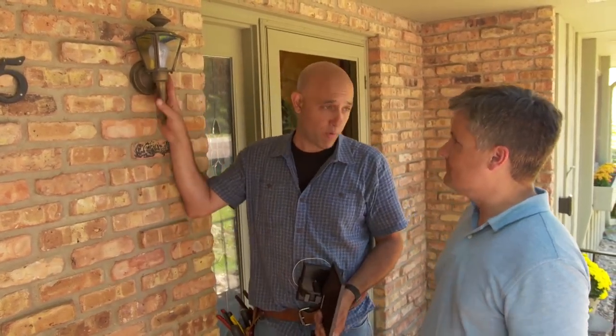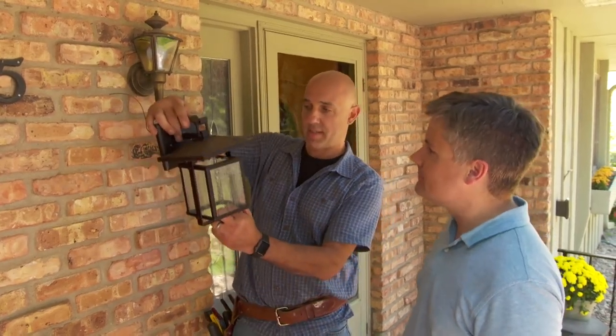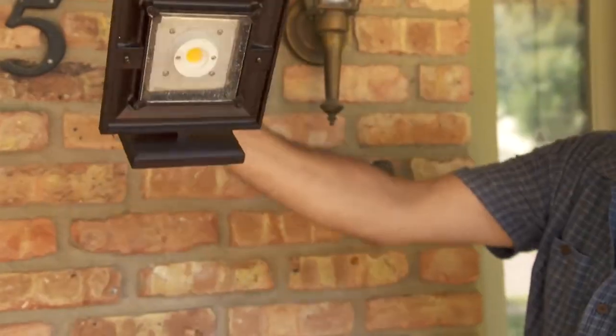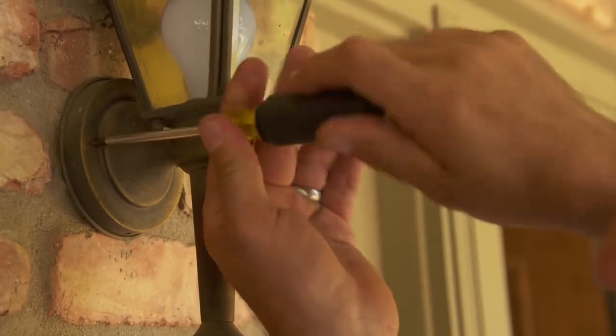Most outdoor fixtures come in three matching styles: a post light, a ceiling light, and a wall sconce. I want to replace this one so it matches the new post light. This sconce completely matches it — a little smaller in style, but it still has an LED diode, so no light bulbs. Let's get the old one down and put the new one in.